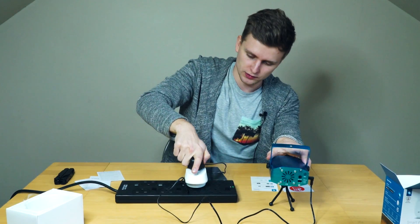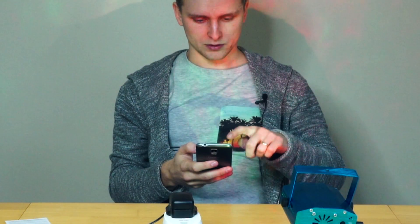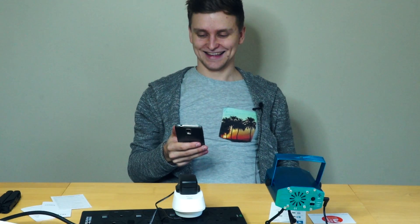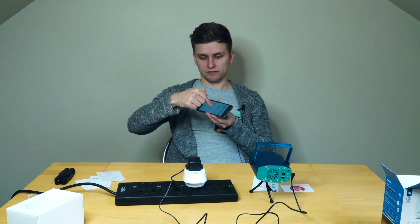Remember this? Nice swirling light. I should be able to control when this goes on or off on my phone. So I'm gonna turn it off. That is pretty cool.